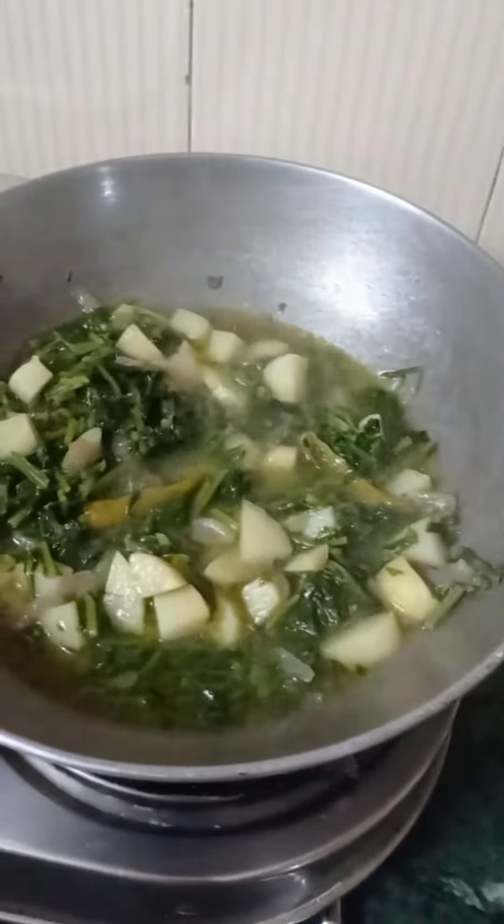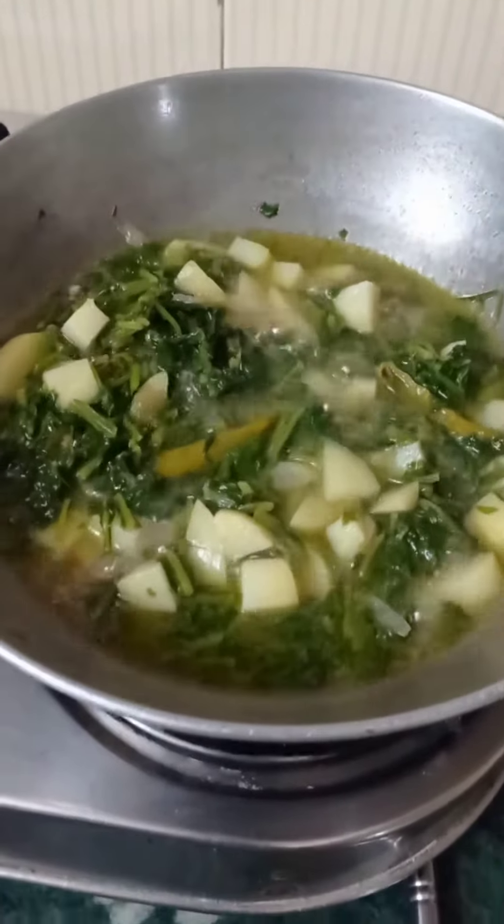Look, the flour is broken. Can I have a little more kilo of milk?